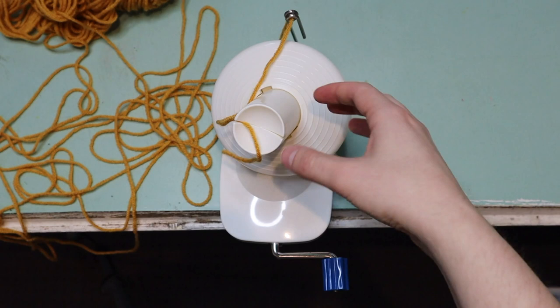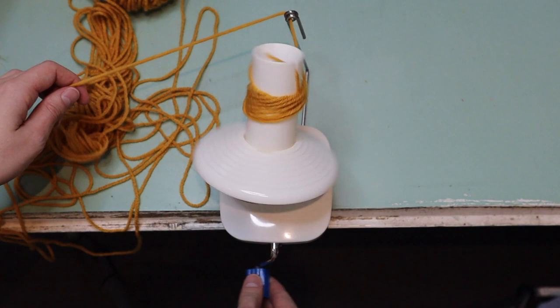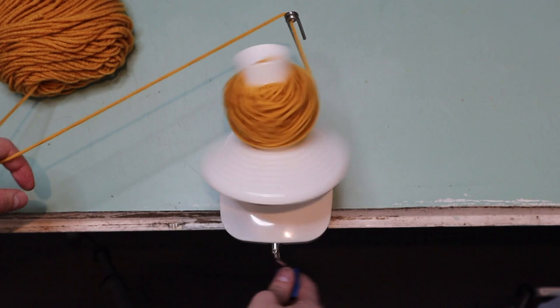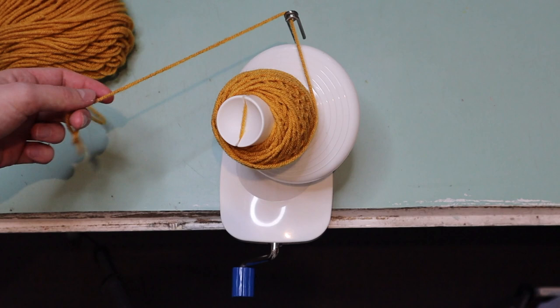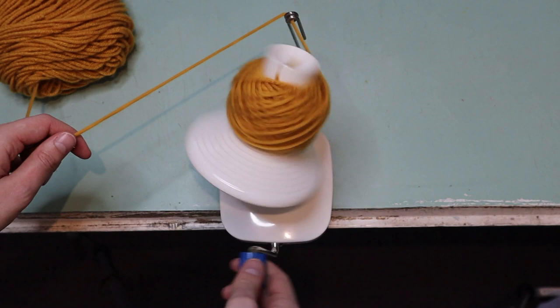Make sure it's securely in there, and then all we're going to do is simply wind the yarn winder, keeping a little bit of tension on this end because you don't want it to be too loose — you want it to wind into a nice solid cake. Continue winding until you've either run out of yarn, or until the cake is so big it can no longer wind past your yarn guide. That means it's reached the full capacity of your yarn winder and you'll need to remove it.